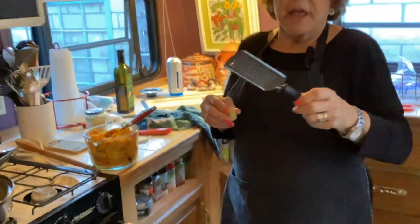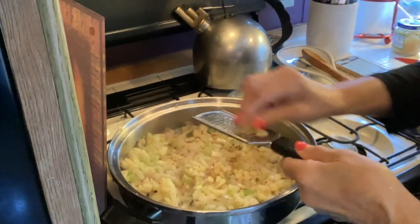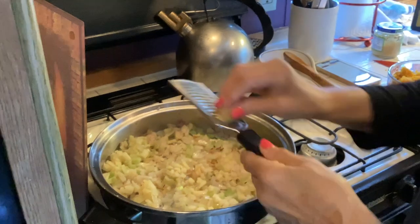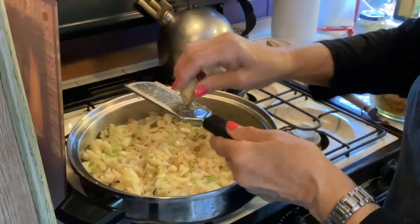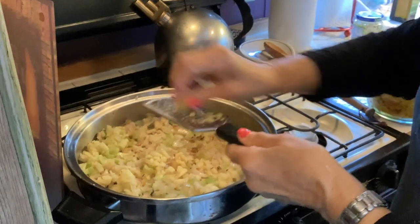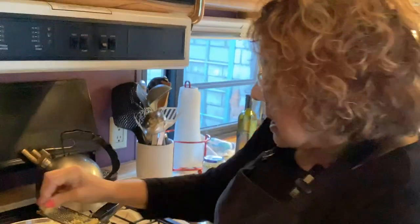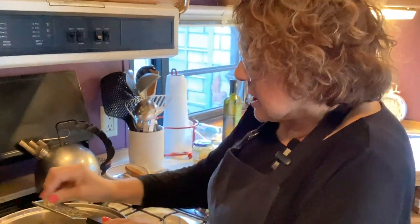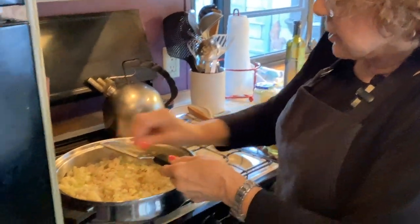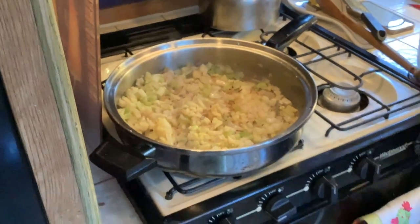I was talking about the ginger and this little grater — I'm going to grate it now. The recipe called for about a two-inch piece, so that's pretty close. I kept the ginger in the freezer because it goes bad otherwise. Okay, here is the ginger — we'll finish putting that in.